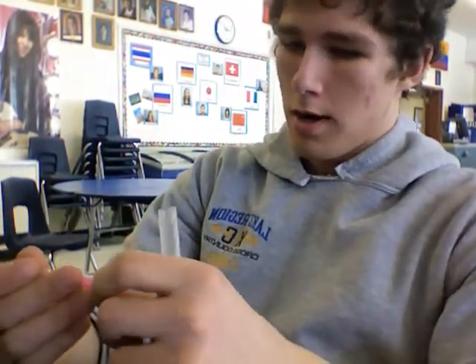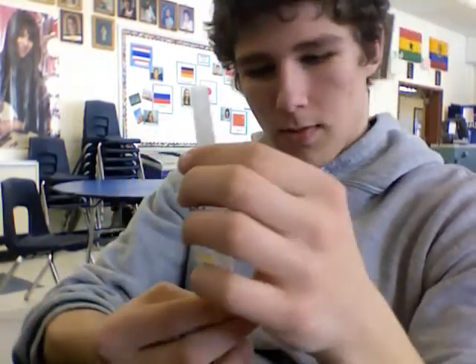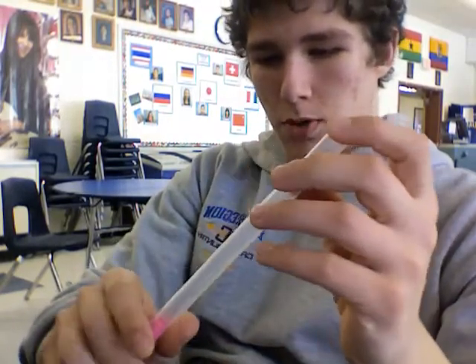What you can also do with this design is you need both tubes and one eraser this time. I'm gonna use the pink one because that's a little bit bigger. You put that in that, and you push that in. Then you take this and you can make a whistle out of it. All that cool stuff. So see you guys.